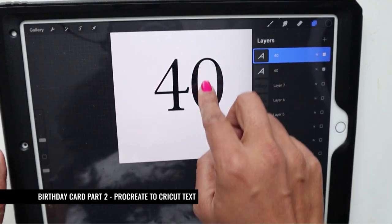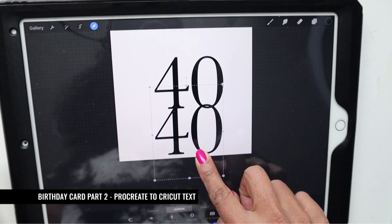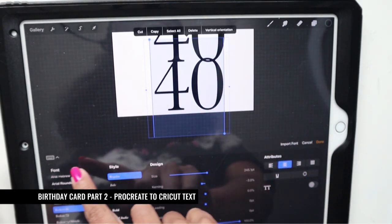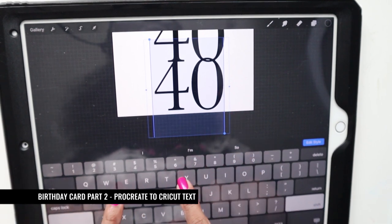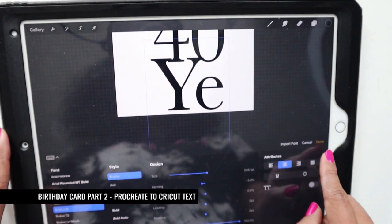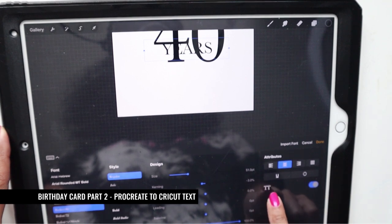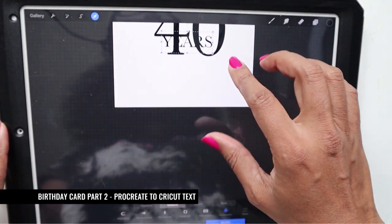I'm going to swipe this layer and hit duplicate, which duplicates the layer. I'll move that down, then hit 'Edit Text' — this allows me to write 'years'. The text is way too big, so I go back into edit and size 'years' down. I also turn on all caps.